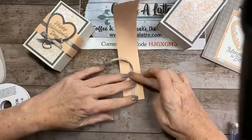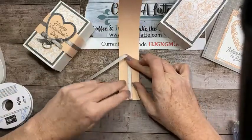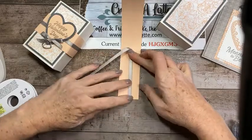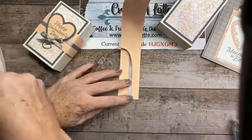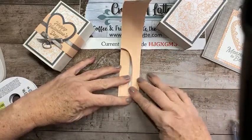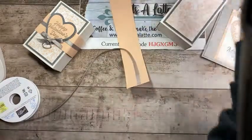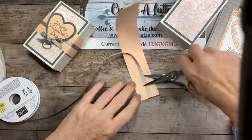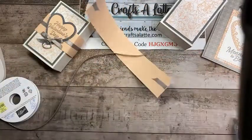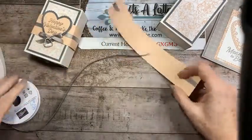I'm going to tape the ribbon down first because it is a little bit curly. Then I take another piece of tape and bring it as close to the edge as possible. Make sure you use your ribbon shears — always mark your scissors that are just for ribbon so they don't get dull.